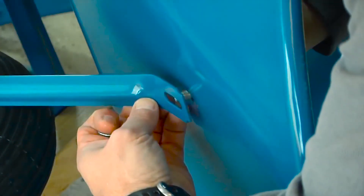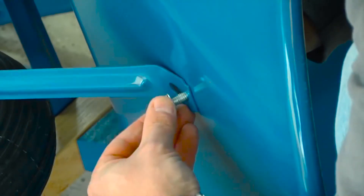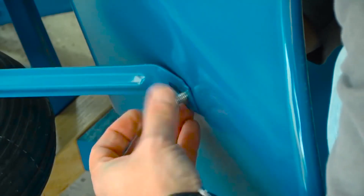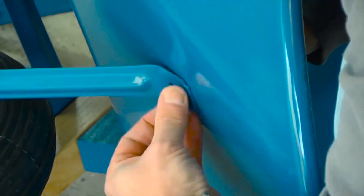Roll the wheelbarrow on its side and attach the top of the tray brace to the tray using a three-quarter-inch bolt. Push the bolt through the tray from the inside, then through the brace, and use a half-inch nut to attach it. Repeat this to attach the second tray brace.